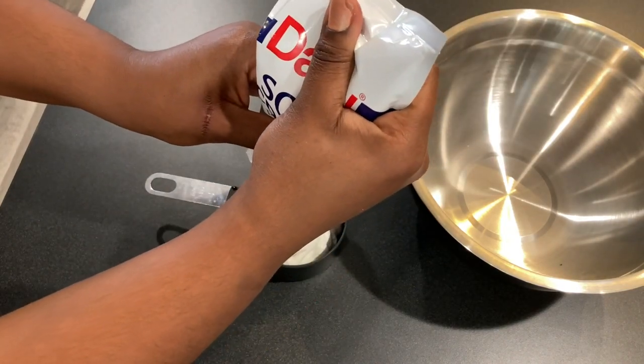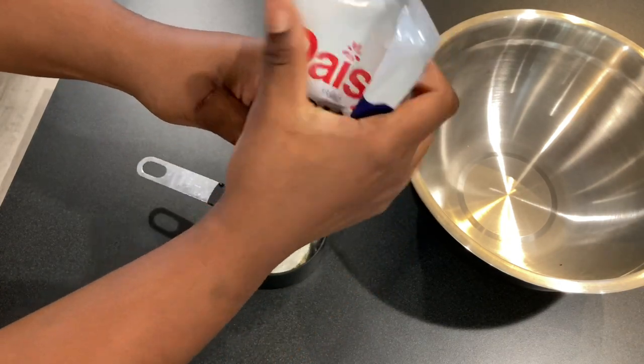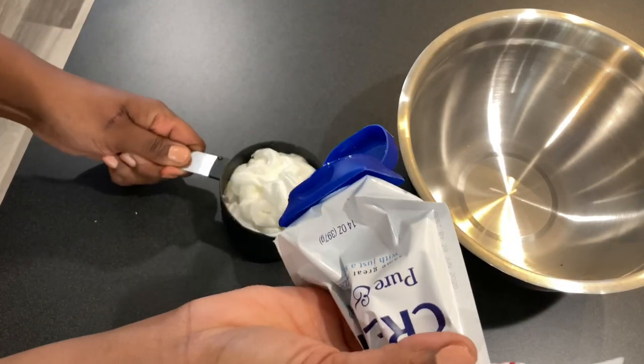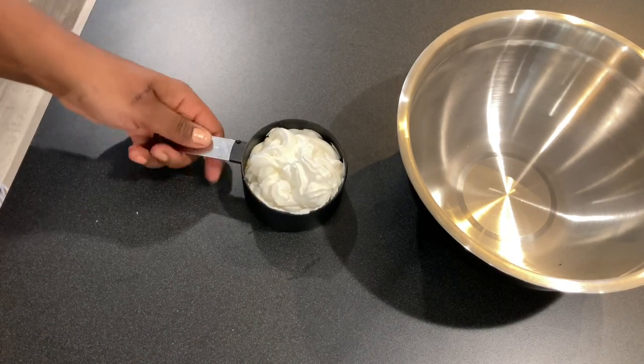We like to buy sour cream at Sam's Club — they're super cheap and they're huge. You can never have enough sour cream in your fridge. So I squirted all that sour cream in there and then I'm gonna scoop it into this bowl.